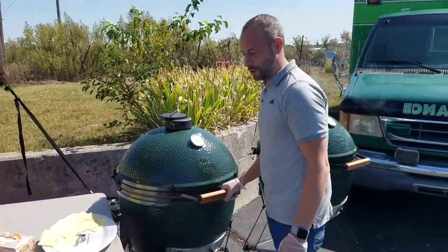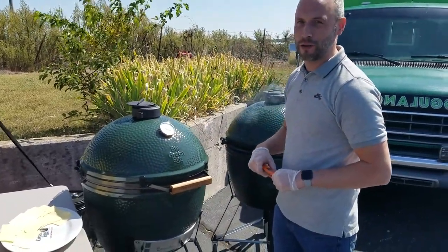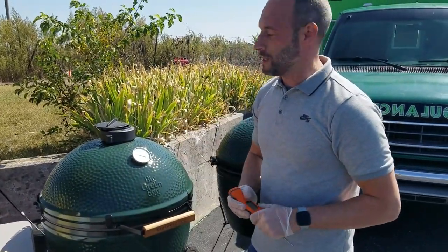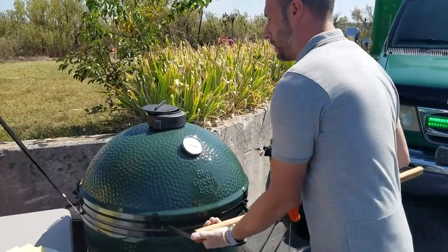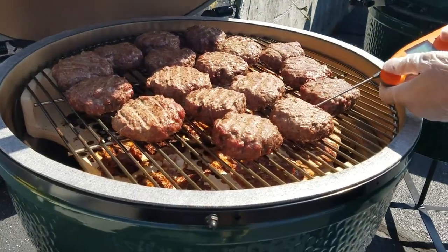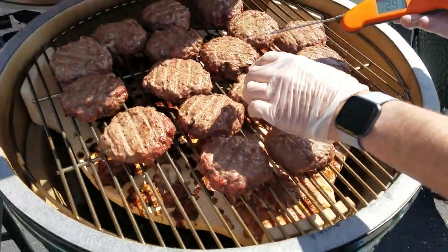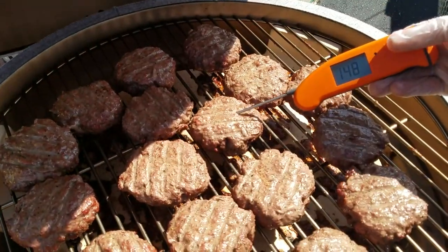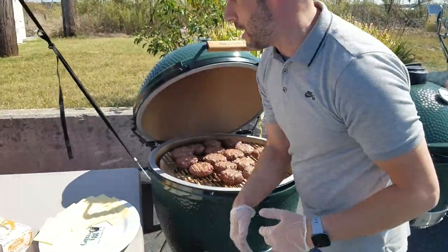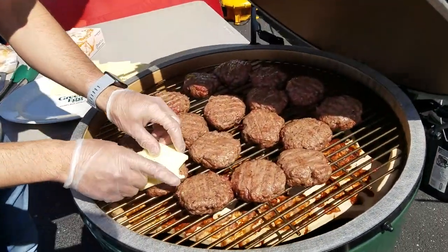We're back to check on our branded boogies. They've been on for about 15 to 20 minutes — it just depends on the size of the burger. The egg's still holding at 350. Let's temp them: this first one is about 136, and another one is 148 — that's right on the money. I'm going to go ahead and put cheese on half of these so it'll melt while it's still cooking.